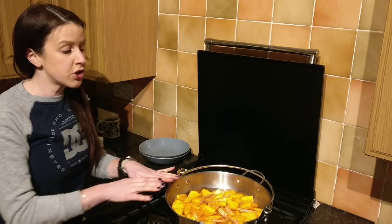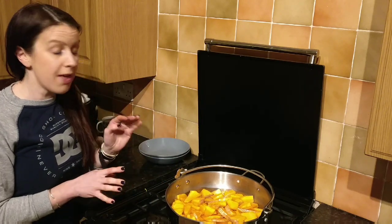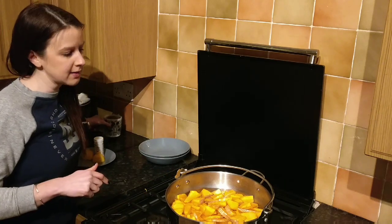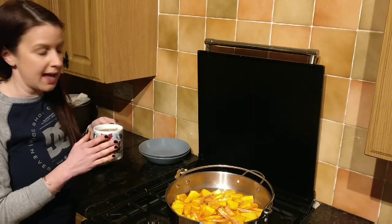Now we just need to bring that to the boil and let it boil. While that's happening, boil the kettle and put the two tea bags in a mug of hot water and just leave it until later.